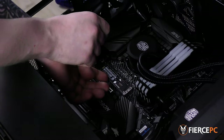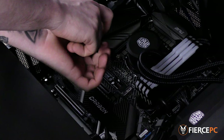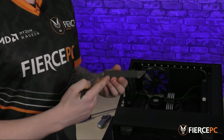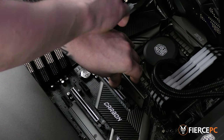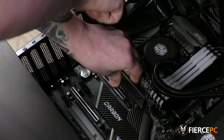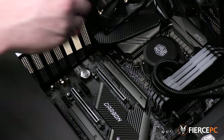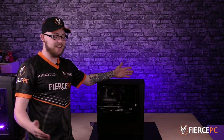Use the tiny screw that you get with the motherboard and screw it down on the left-hand side. Next, put the heatsink back on, making sure that the thermal padding is on top of the M.2, and that's it.